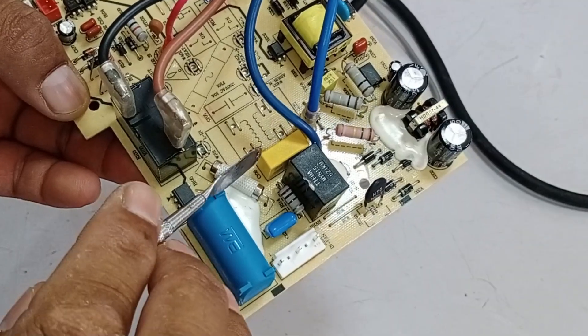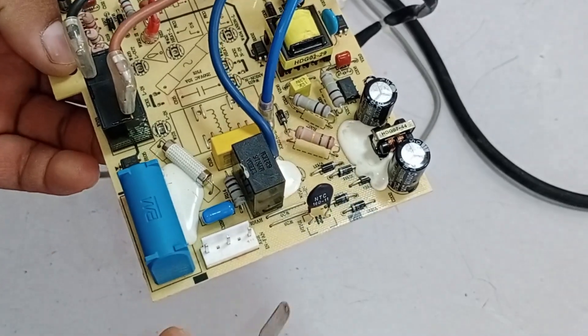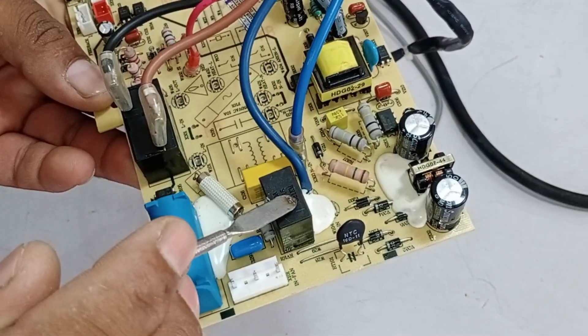Additionally, a ZNR — zinc oxide varistor — is installed here, which acts as a protection device. If the voltage exceeds 250 volts, this ZNR will short-circuit, causing the fuse to burn out. This process protects the next PCB from damage.